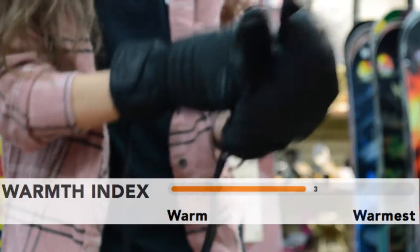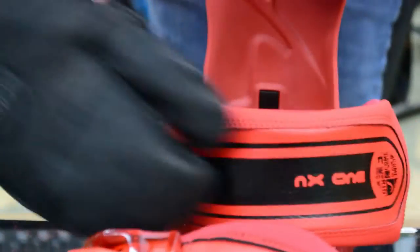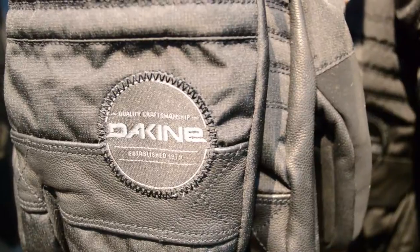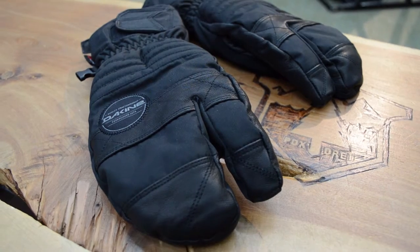Someone like me that runs a bit colder, it's awesome to have that extra heat, but at the same time I can mess with my ratchet straps as much as I need to, so this is an all around great glove. You can find the Dekine Fillmore Mitt in store or on nextventure.net — come through and we'll get you going.